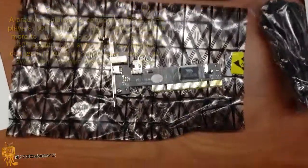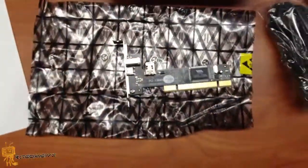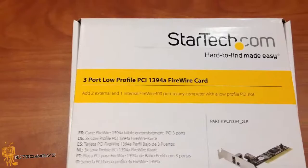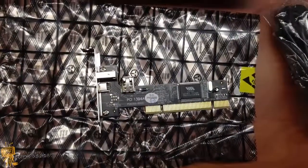So it's a pretty cool device and hopefully you guys enjoyed this product review and unboxing of the StarTech.com 3-port low profile PCI 1394A FireWire card. Please leave a comment right below in the description.